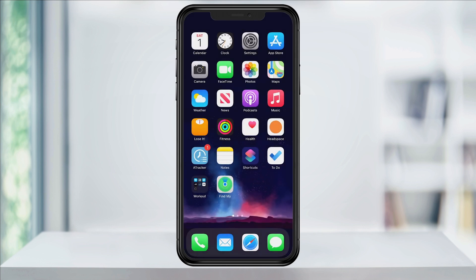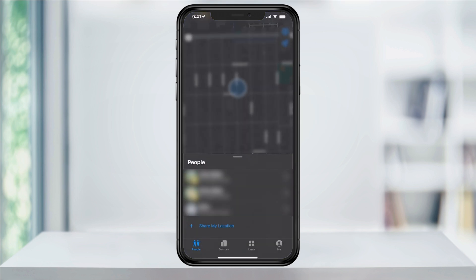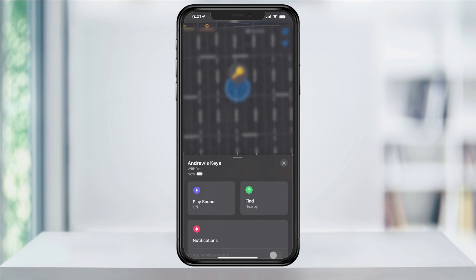Now to use the AirTag to find a lost or missing item, open the Find My app on your iPhone and tap Items on the bottom. You'll then see a list of your items that you've added using Find My, including the AirTag that we just set up. If you choose the item, we have a few choices inside of here.